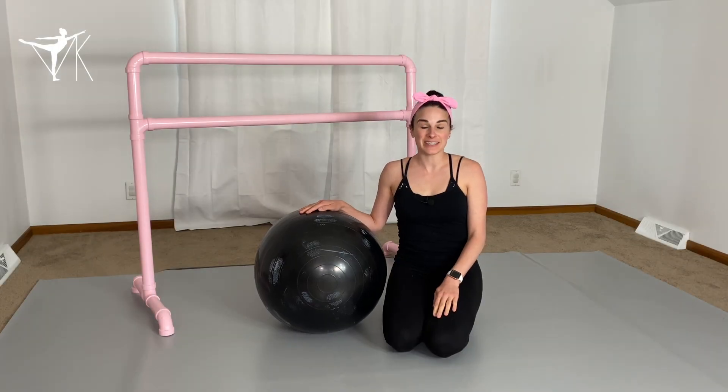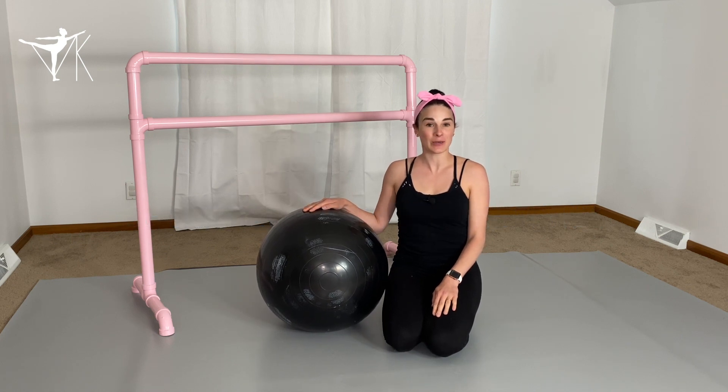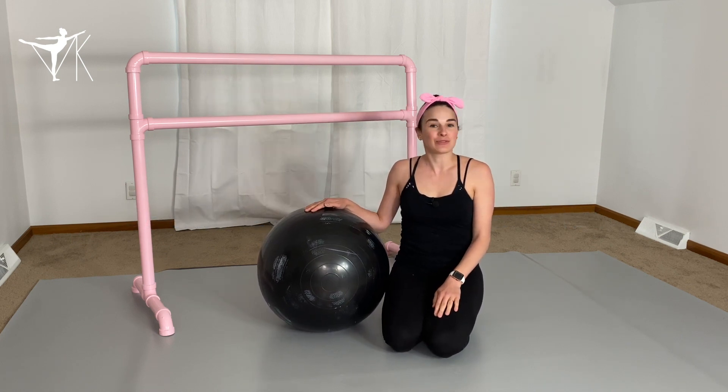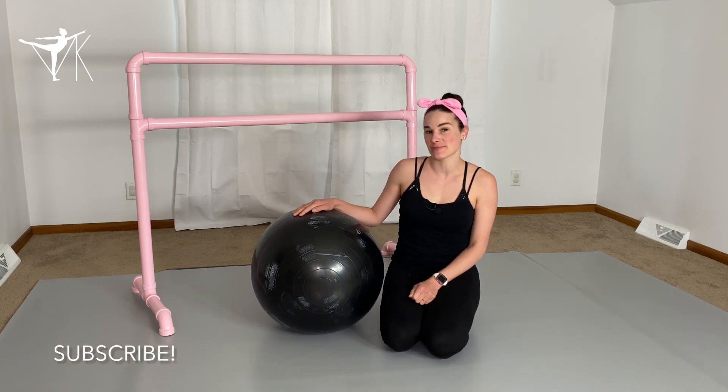Hi dancers, welcome back to my channel. Today I want to teach you guys my top three stretches for opening up your shoulders. Before we get started, make sure you hit that subscribe button and the bell so you never miss a new upload.